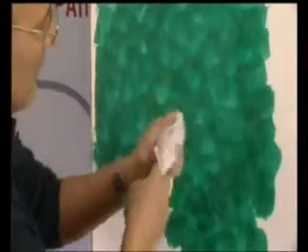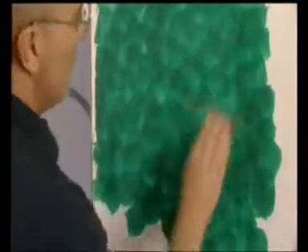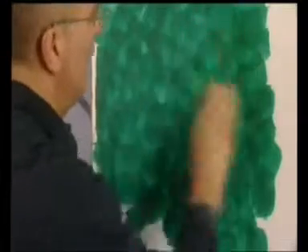Dopo aver decorato una porzione di parete di circa mezzo metro quadrato, è possibile passare alla lucidatura premendo decisamente più volte la spatola sulla superficie con movimenti circolari. Per esaltare la brillantezza della finitura, è consigliabile passare con una carta abrasiva finissima 1500 e quindi ripetere l'operazione di lucidatura mediante la spatola in acciaio inox.